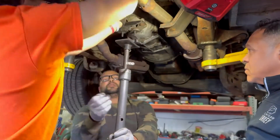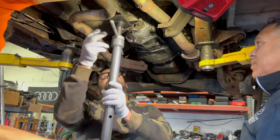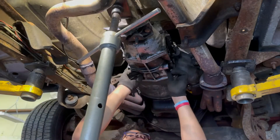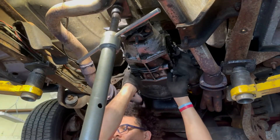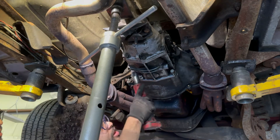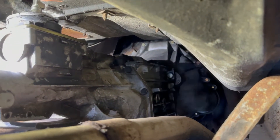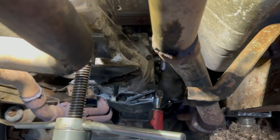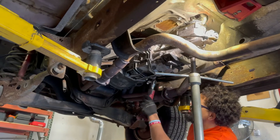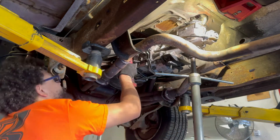After that we put up the crossmember that holds the transmission mount, then bolted the transmission to the bell housing. Those bolts were torqued down to 45 then 75 foot-pounds — it's a very simple procedure, just four bolts holding the transmission onto the bell housing. After that we engaged the clutch, assembled the clutch levers, inserted the driveshaft, and installed the shifter on top.